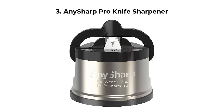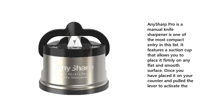Number 3: AnySharp Pro Knife Sharpener. The AnySharp Pro is a manual knife sharpener and one of the most compact entries in this list. It features a suction cup that allows you to place it firmly on any flat and smooth surface. Once you have placed it on your counter and pulled the lever to activate the sharpener.